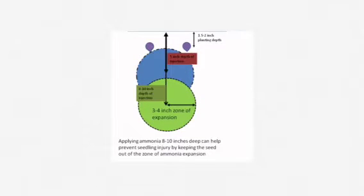When anhydrous ammonia is applied to the soil, it expands in all directions in search of water, leaving a cylinder 5 to 6 inches wide. If you apply your ammonia 5 inches deep and plant 2 inches deep, your developing seedling and the zone of ammonia will come in direct contact, resulting in seedling injury.